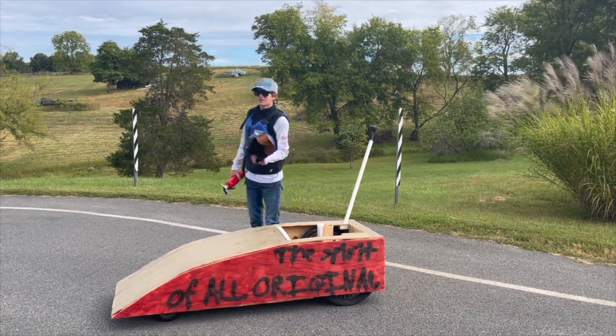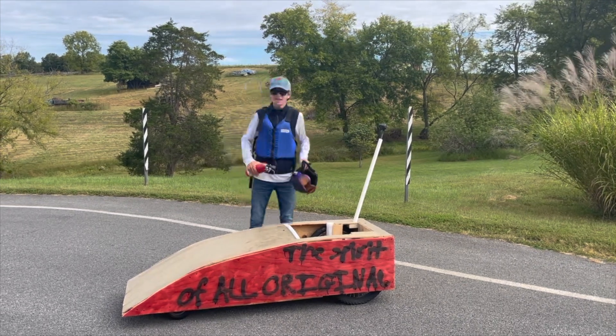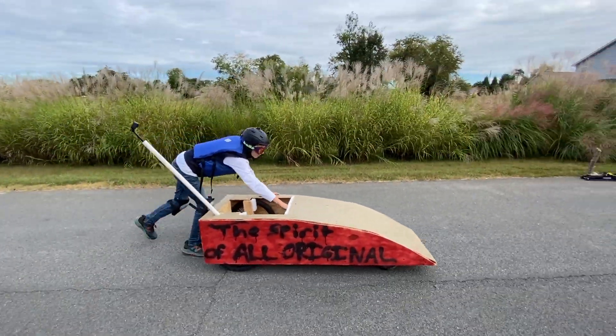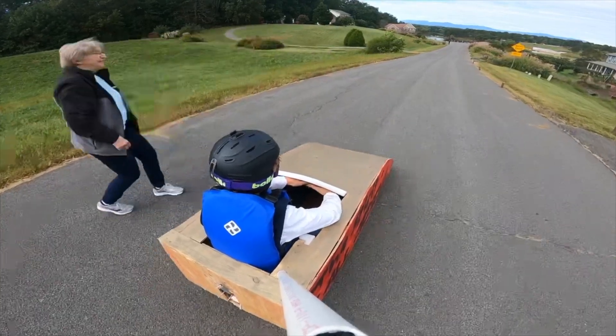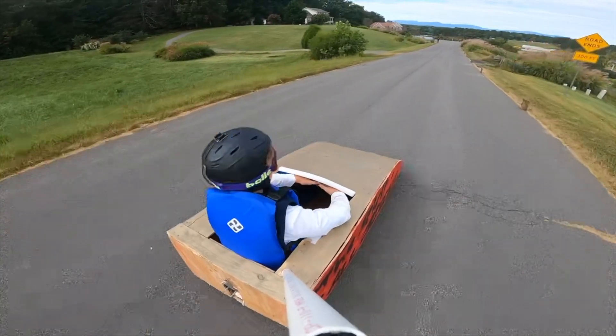Yeah, we're gonna go ahead and start with the first test run, and you'll see how the thing works as it plays out. Thank you guys for watching this far in the video, it's gonna be epic. Remember, I'm taking safety to like the extreme here. Alright, introducing the dupus mobile — rock and roll, send it, adios!